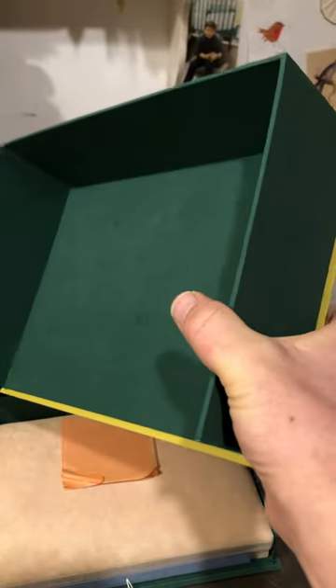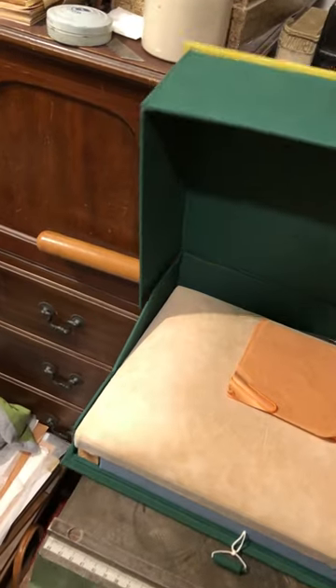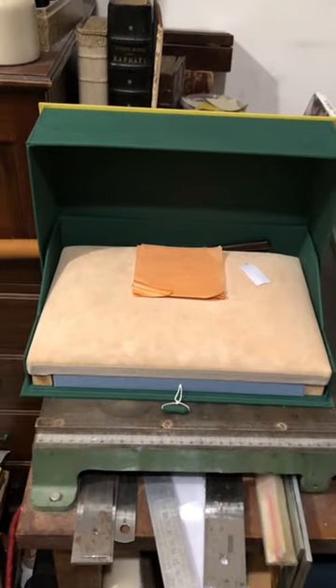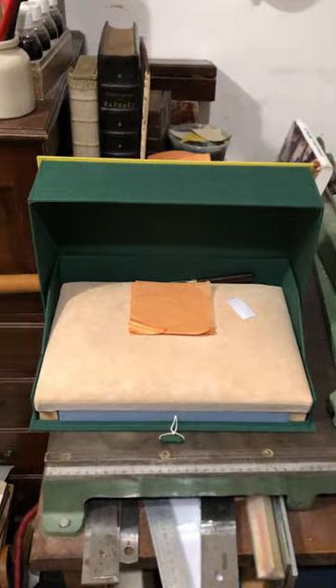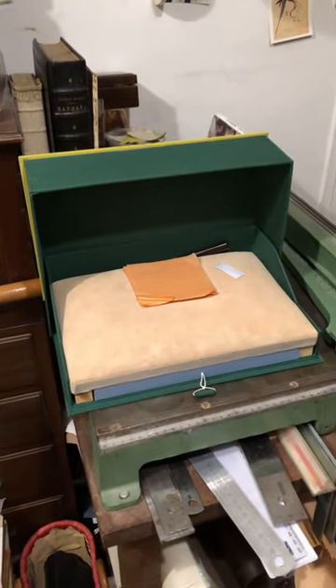The last part is a lid. If you make a tray lid like this, it keeps things tidy. The lid opens up and it makes a little windshield for when you're lifting your gold. So that's a very simple box that you can make to keep your gilding cushion in.